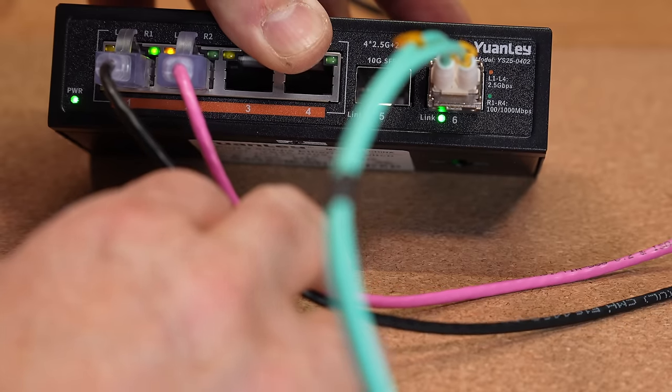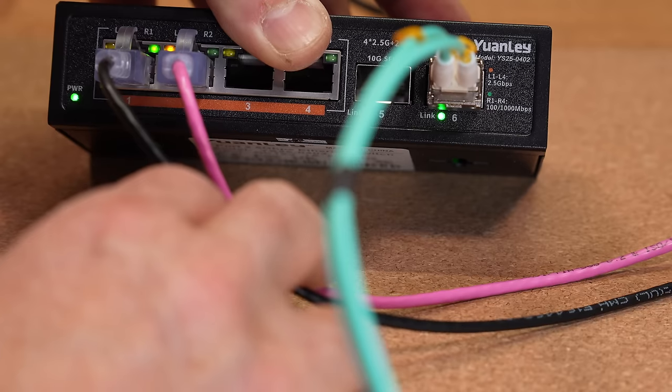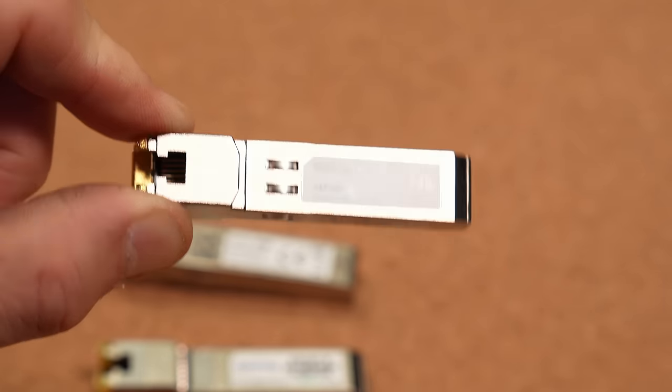When using the SFP+ cages, whether it links at one gig or 10 gig, I always get a green light, and I've tried a variety of modules with no issues — they worked perfectly fine — except when I start using RJ45-to-SFP+ adapters. Those get crazy hot, and you might be thinking that they generally have a little bit of a heat dissipation issue, and you'll get warnings in some devices about the heat problem they can cause.